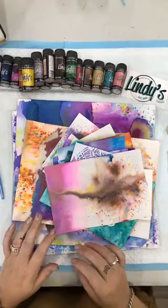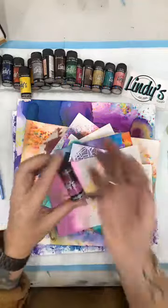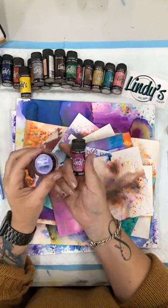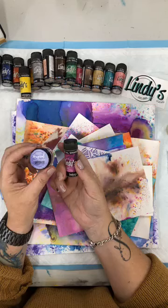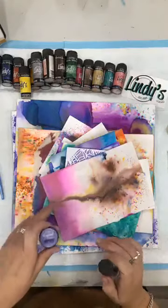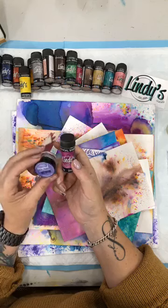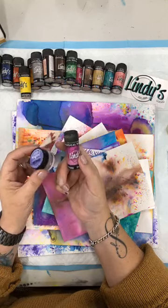Thank you for joining in this morning. I'm going to be doing a little demonstration on how to use Lindy's Magical Shakers and also some of the Lindy's Magical Pots. As most of you know, I have been working with Lindy's Gang for quite a few years and work as their Australian ambassador, educator, all-round person, which is really cool. So it's my job to show you all the cool things that you can do with Magicals.